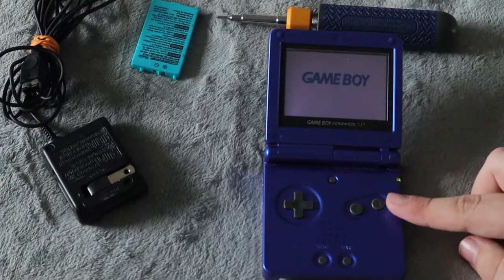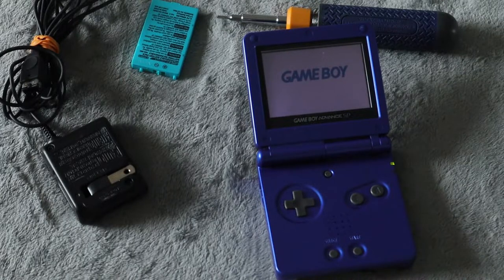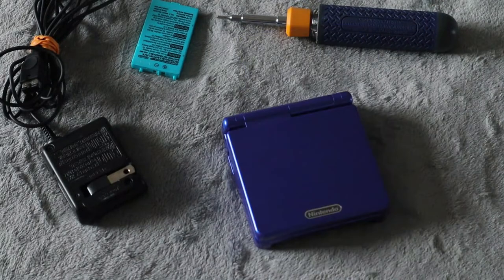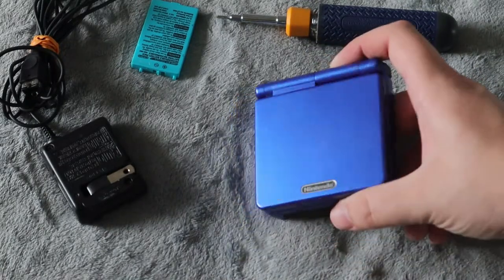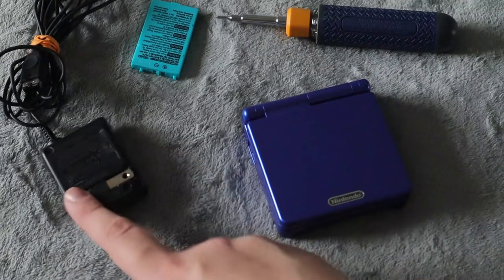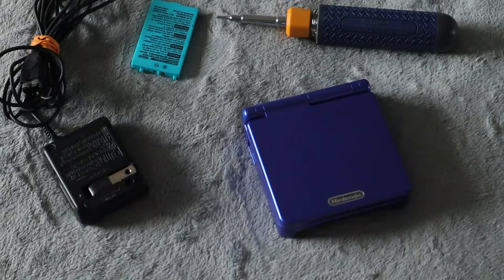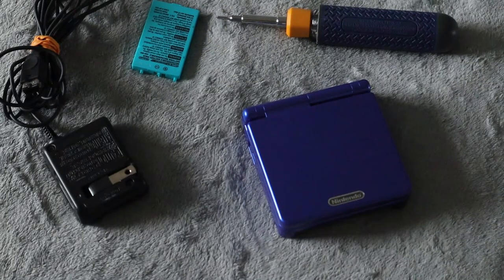And it was a good thing that you replaced it because now you can play your Game Boy Advance SP without a problem. I hope you guys enjoyed this video on how to fix your Game Boy Advance SP if it is not charging properly. Most of the time it is the charging cable, but sometimes it is the battery itself that needs to be replaced. I hope you enjoyed the video — I'll see you guys in the next one. Please take care. Peace.